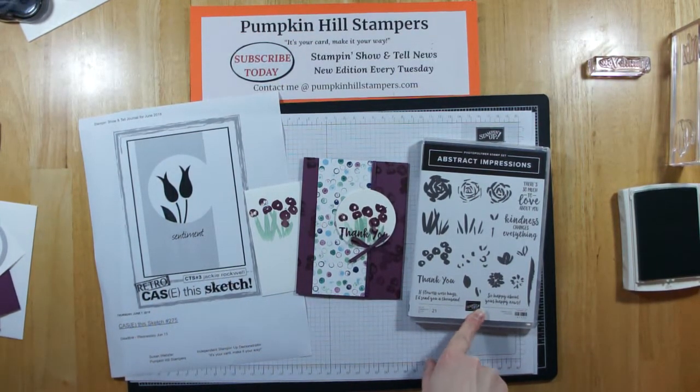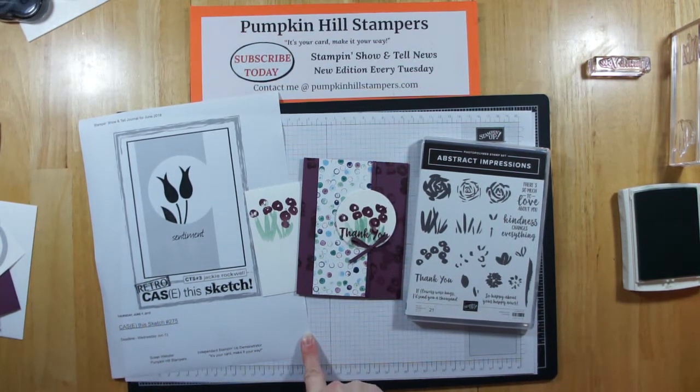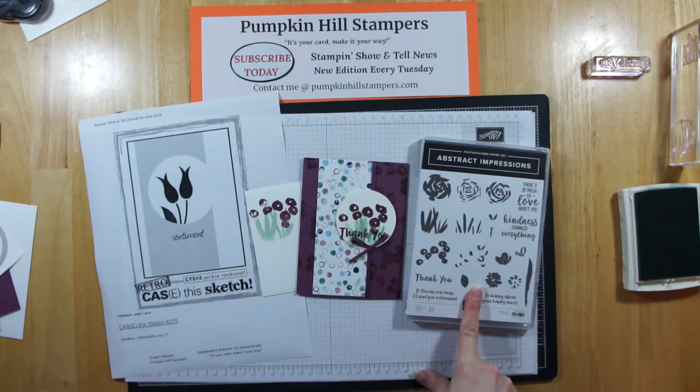This is a card I created for the Case This Sketch Challenge, number 275. This was near the beginning of the month of June. I'm sharing it with you today, and I'm also going to let you know that Abstract Impressions, along with the Sinlitz dies, will be my BumbleGo product for July.